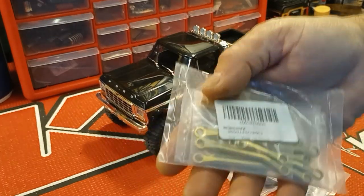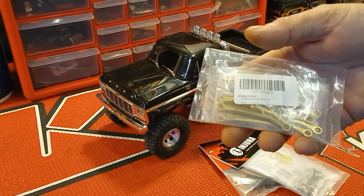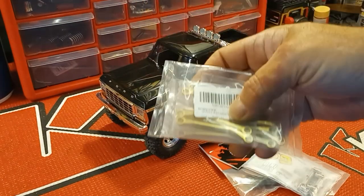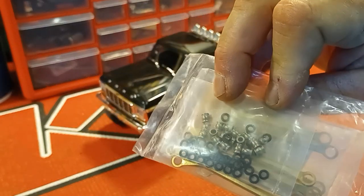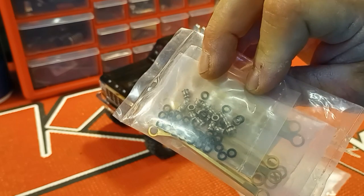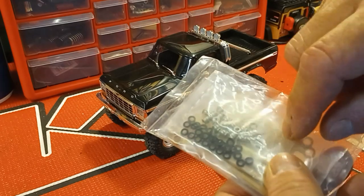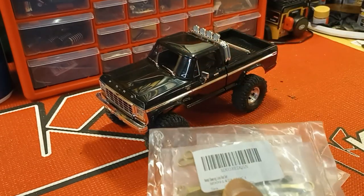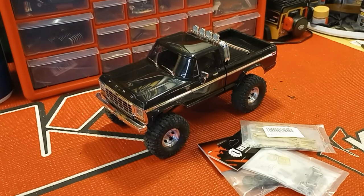After that, moving on to suspension — we're going to be dropping in a set of brass links, just a no-name set off Amazon to keep this within a budget. But this set is identical to what's on the other truck and works really well. There are a lot of parts to put in. A lot of people have told me not to run the o-rings on the outside of the ball, but I'm still going to go ahead and do it on this one because I like the way the other one acts.